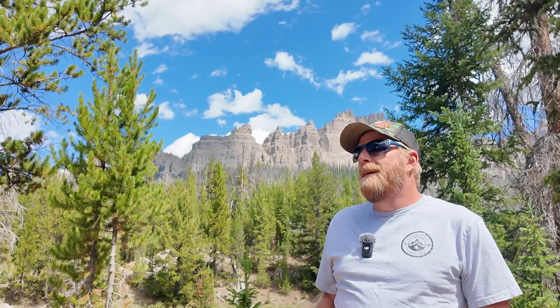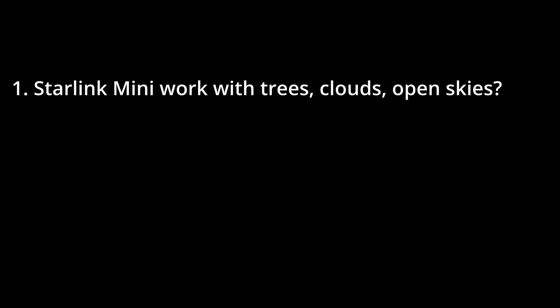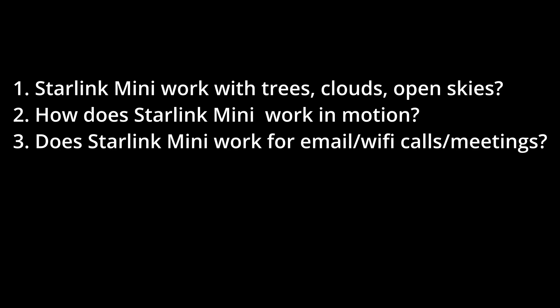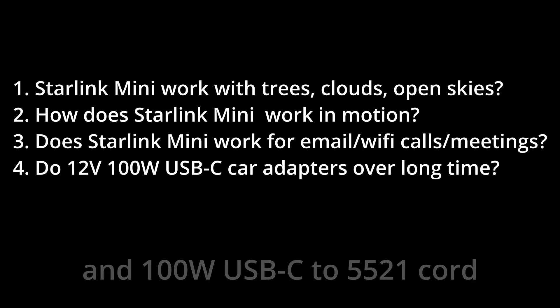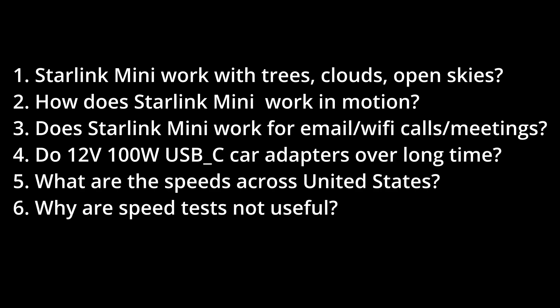I made a Starlink Mini video covering different ways to power it, and a lot of other questions came up from viewers — so that's what this video is. It's a deep dive into real-world testing based on those questions. Topics covered: how the Starlink Mini works with tree cover, cloud cover, open skies, in-motion testing, using it for work — email, video meetings, Wi-Fi calling. Do 12-volt 100-watt USB-C PD adapters hold up over long periods? Different speeds across the United States, and a bonus: why speed tests aren't nearly as useful. Stick around to the end and I think you'll see why.